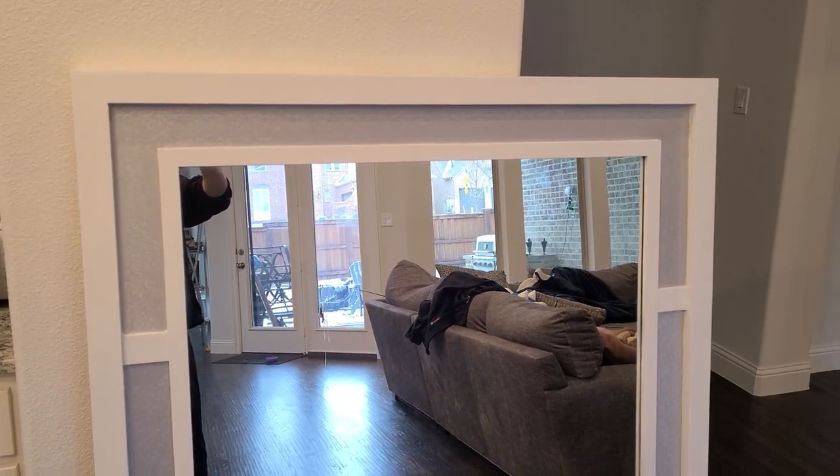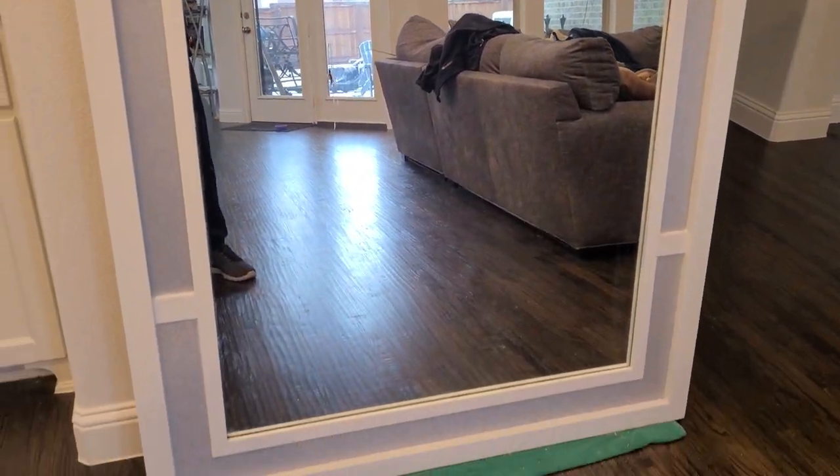Here we are at the end. I think it turned out pretty well. I'm certainly happy to have saved it from the landfill.